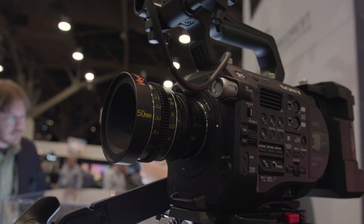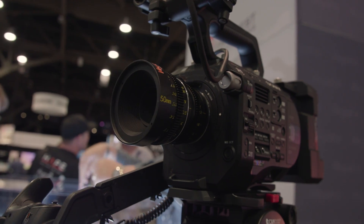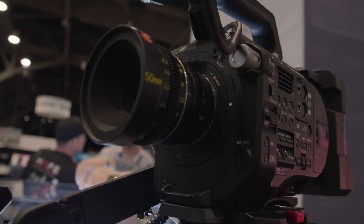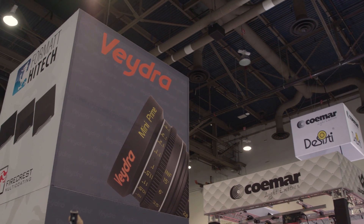Which is a very reasonable price for a cinema lens, and that matches generally the whole price for the line. You can own an entire set — you'd have to pick and choose a few focal lengths, but you can own a set of five or six Vedra mini primes for about $5,000 US dollars: a full-featured, color-matched cinema set for your mirrorless camera. You can't do much better than that.